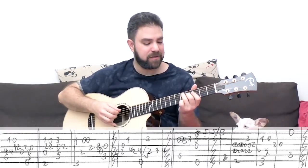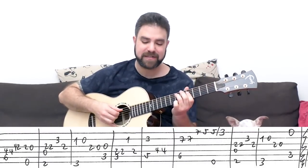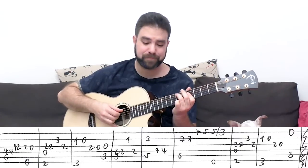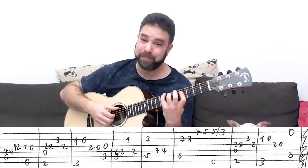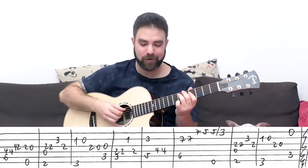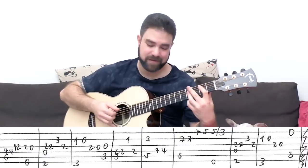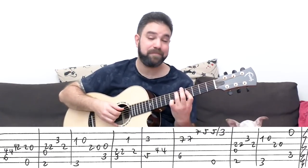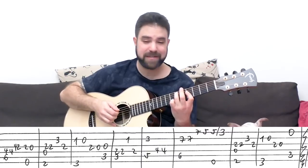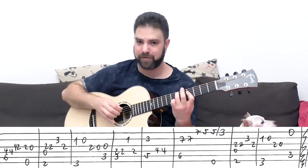Then you put a bar on four with six on the fifth string, and you play strings four and five. This is actually B — a B chord over D#. It's B with the D# as the bass note, which creates a really interesting tension. It sounds kind of like a seventh or an augmented chord.